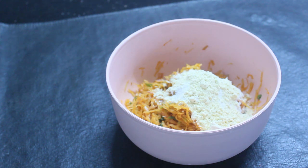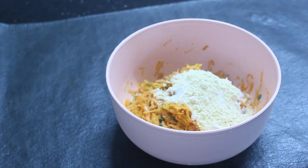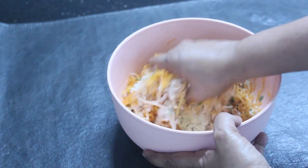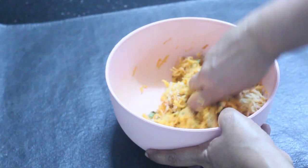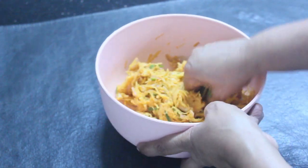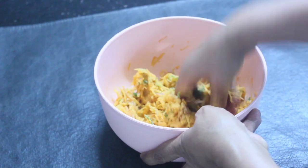Mix for some minutes in the pan and mix the pan like this. Mix it all the time and add 1 tablespoon to the pan.